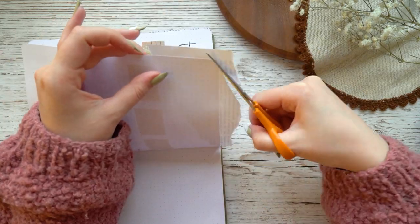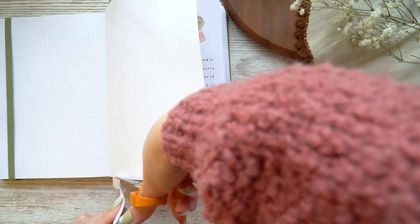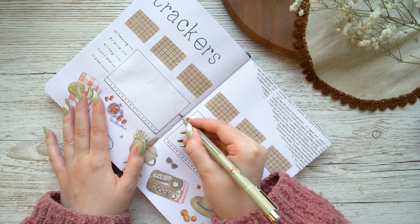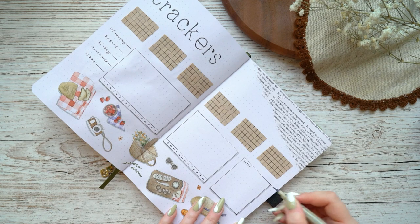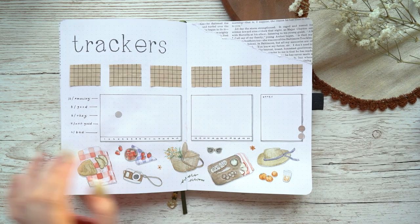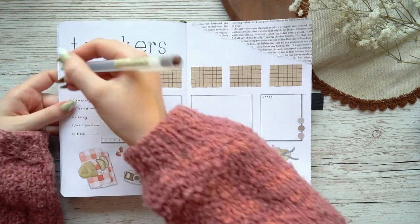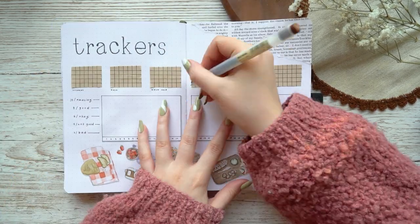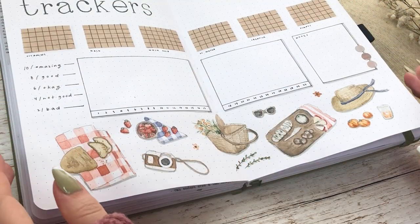Because I really liked the old book page I added to the previous spread, I also added a little piece of it in the upper right corner, then made the same drop shadows to the boxes. I also forgot about the headers for my small calendars and habit trackers and ended up adding those at this point — and that, guys, is a great example of how it is to record a voiceover without a script!